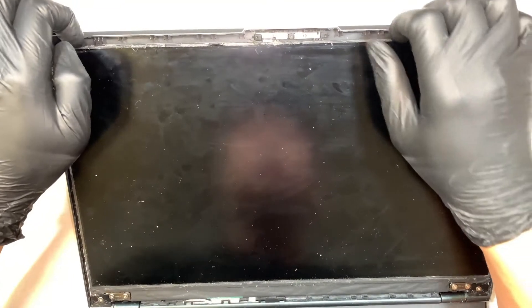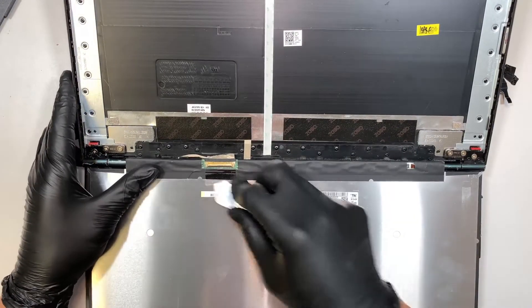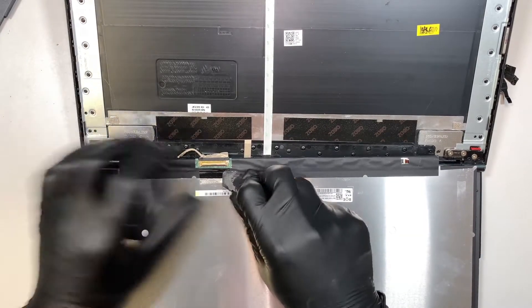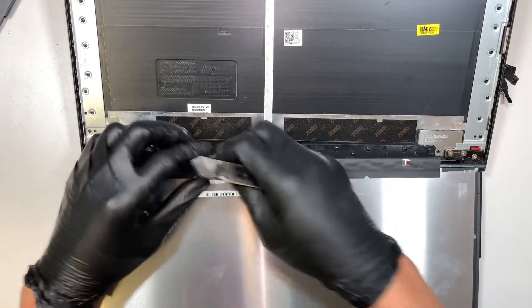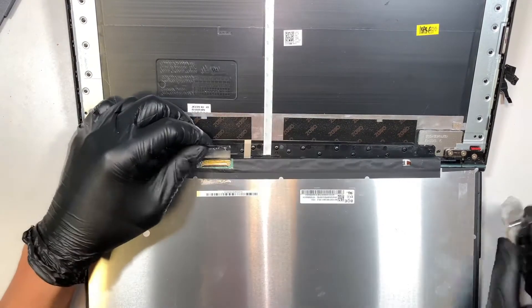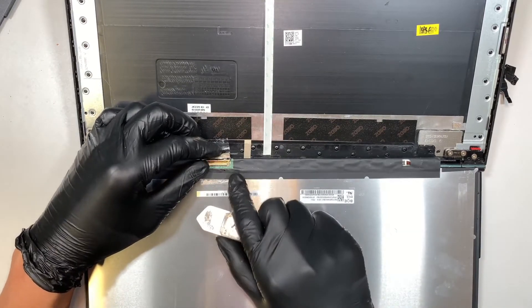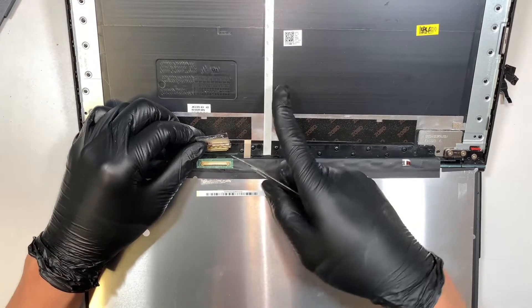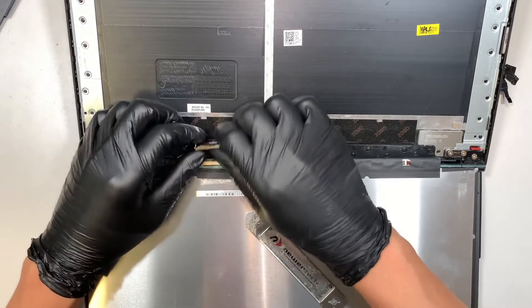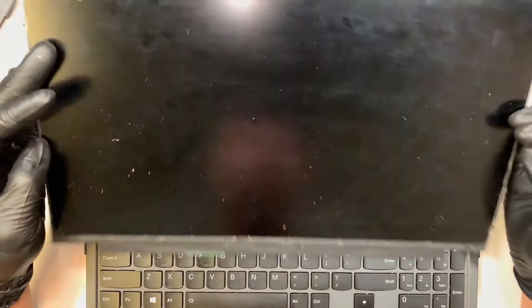Once you pull all that out, you can flip the screen towards yourself — flip it towards the body. What you want to do is make sure the tape is not still attached, so I'm just separating the tape here. Once you have separated the tape, you can see there's a little metal clipper — a very tiny metal clipper right here. You need to open it up and slide that cable away from you to disconnect it. Once you have disconnected the cable, the entire screen will just come straight out.